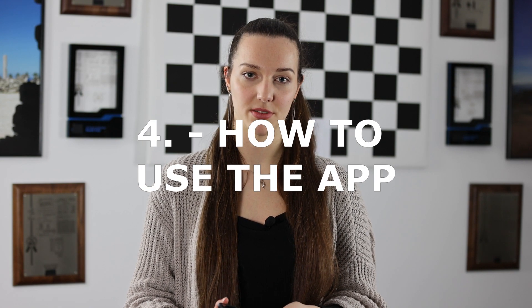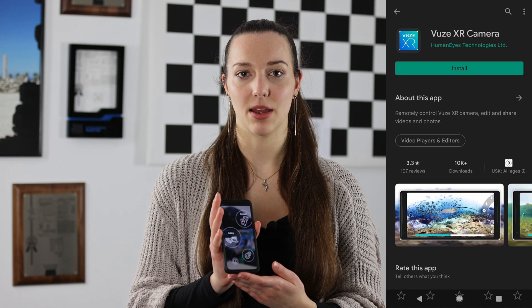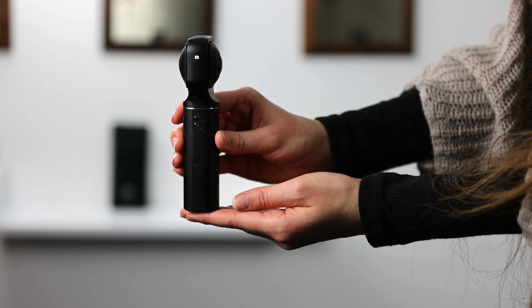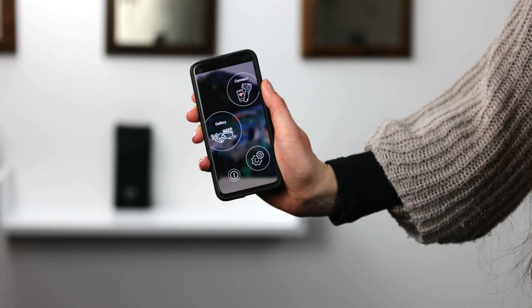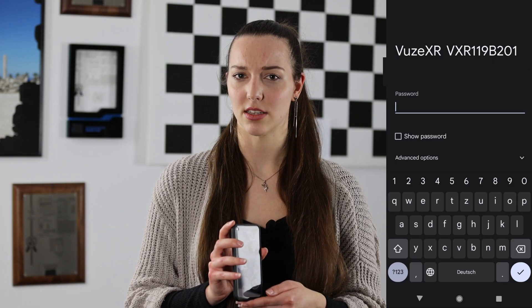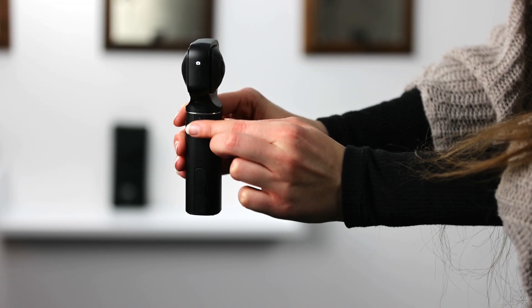To access additional features you can connect your camera to your smartphone. First you will need to download the Wuse XR camera app in the app store. To connect your camera with your smartphone, press the wi-fi button on your camera once to turn it on, then connect your phone with your camera's wi-fi. The wi-fi name can be seen on the bottom of the camera and the super secure password is 12345678. Make sure to not press the wi-fi button for longer than five seconds or else your wi-fi settings will be reset.